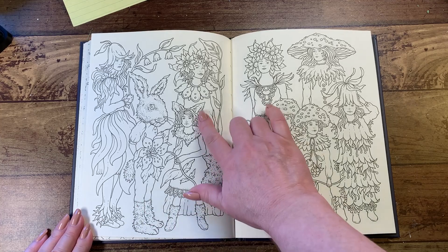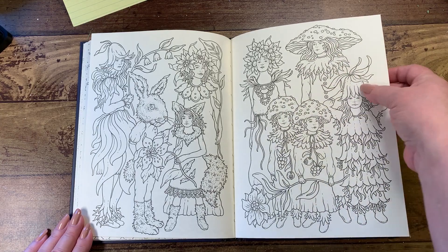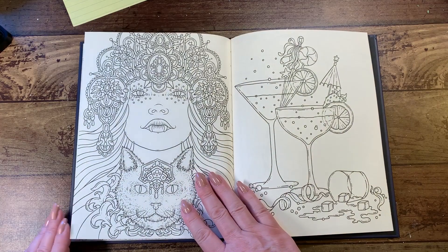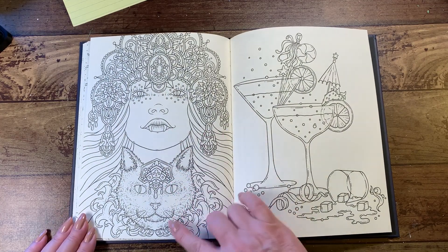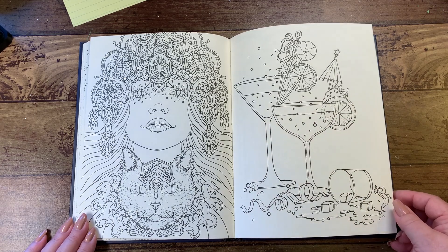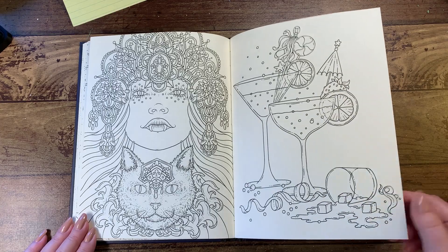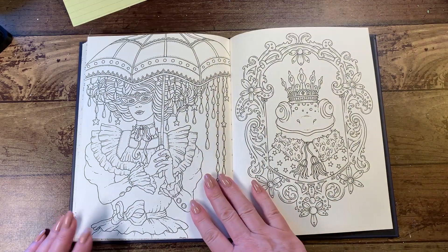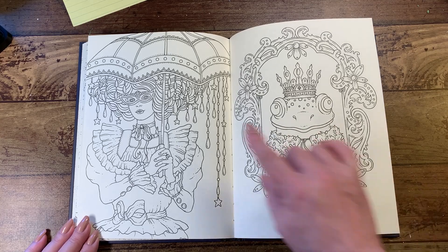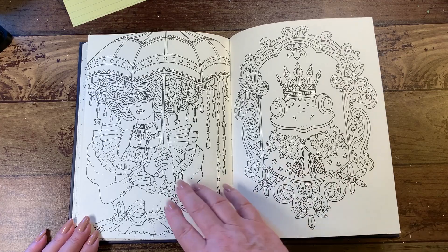She's got a little tail and little ears, then we've got mushroom-capped people over here and she's got flowers — that'll be cute colored up too. And she's got little cat teeth. Good little party going on here — someone spilled their drink. King frog — oh, he's adorable.